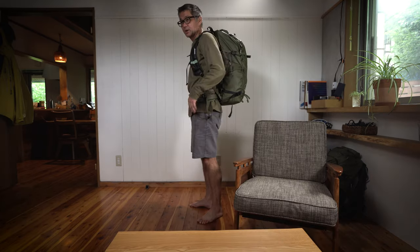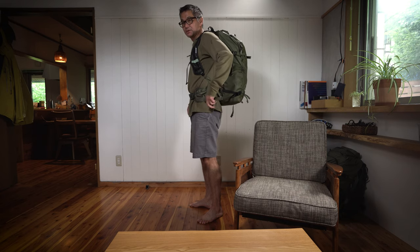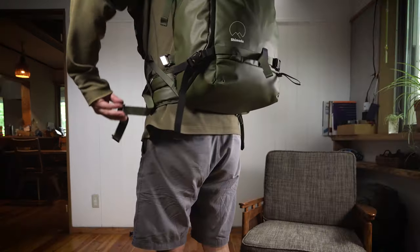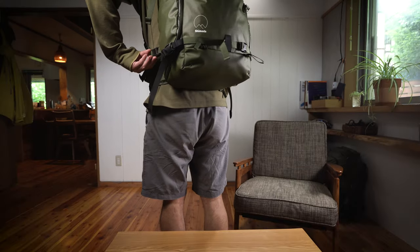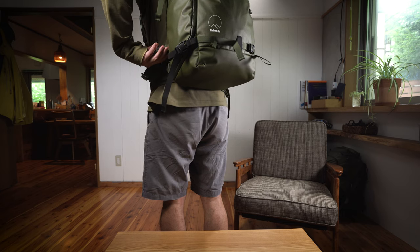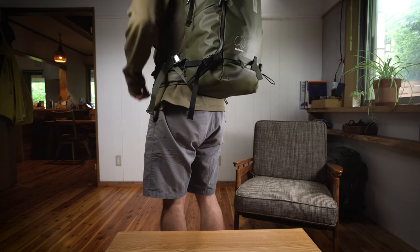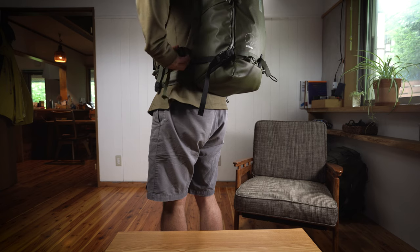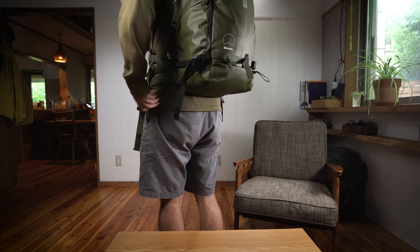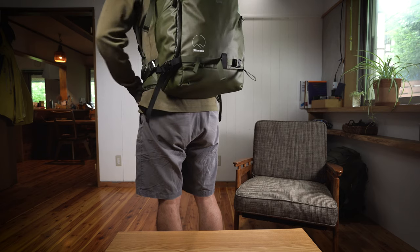Here's a quick demonstration on how to use this. All you need to do is bring it in proximity of this area and the magnets will do their work — just like that. Then pull forward to bring the pack tighter to your back. One little tip when releasing it: draw some slack here, because when you secure it again, having that little bit of extra slack will make it a little bit easier.